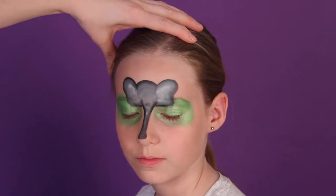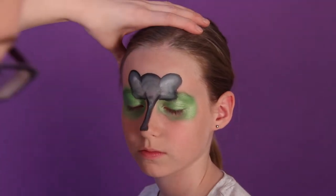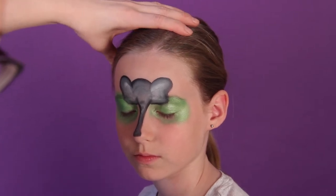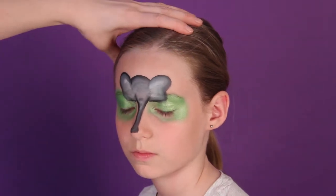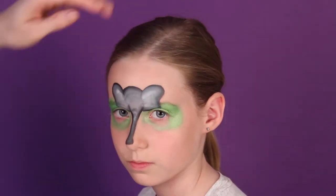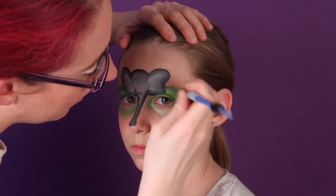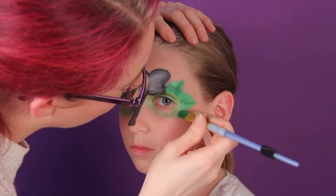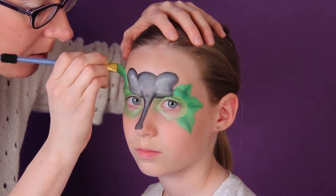Still with the half-inch flat brush, I will double load with a lighter and a darker green, and we'll put some leaves right here — same thing on the other side.